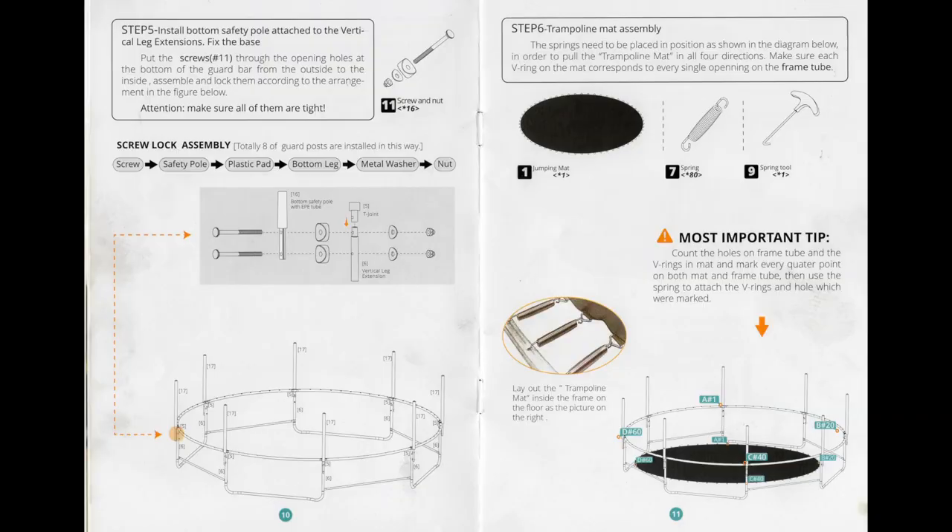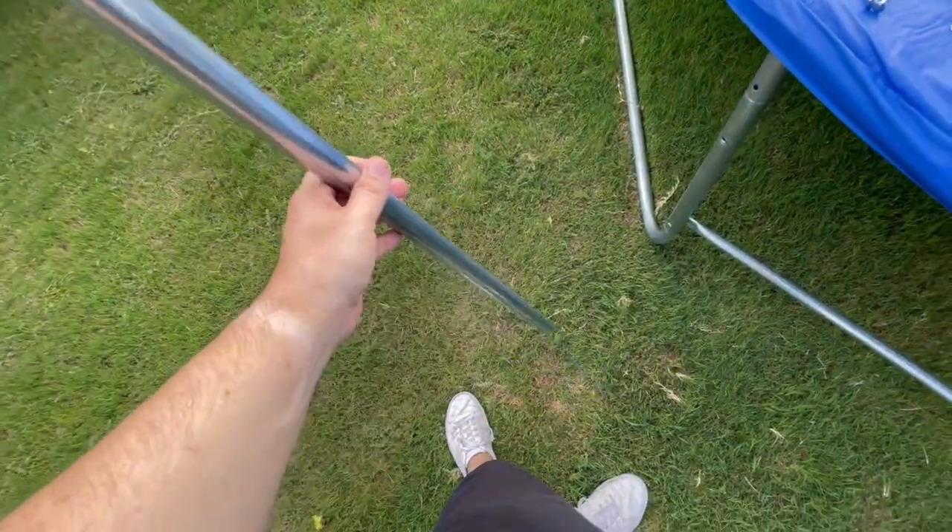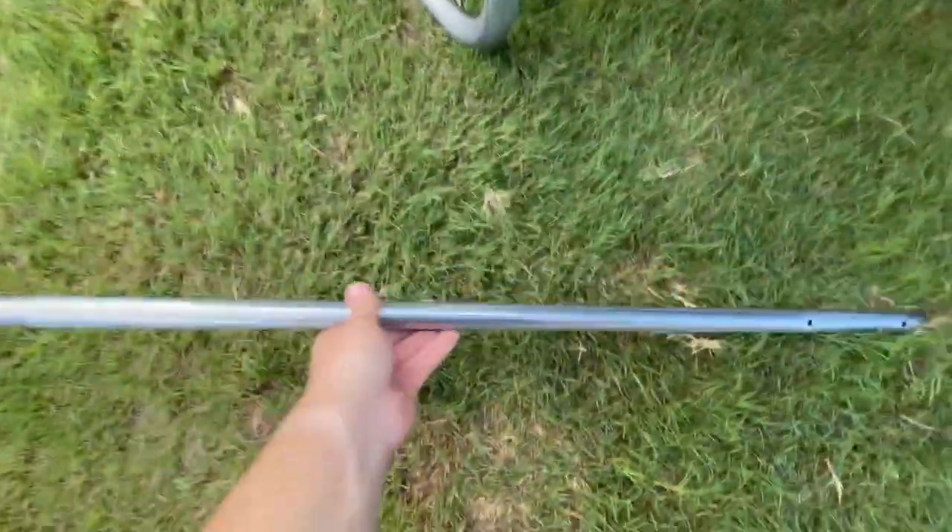Now for step 5, which is on page 10, we are going to attach the bottom safety poles to the outside of the vertical leg extension. There is an important part not listed in the instructions that you will need to be aware of first.